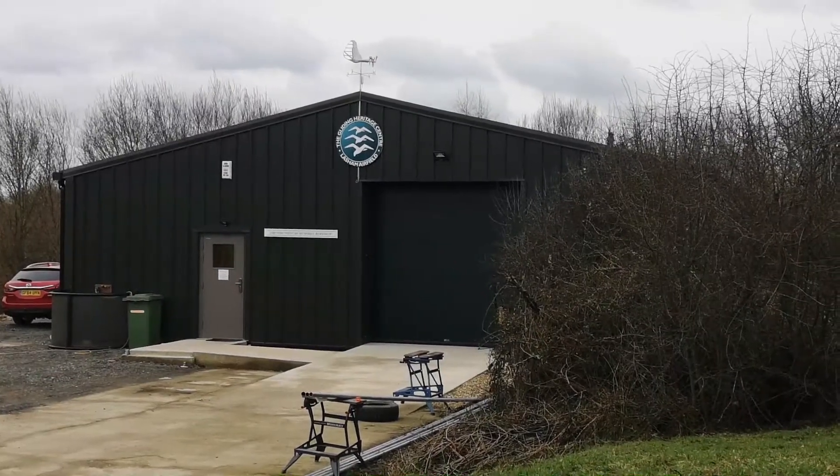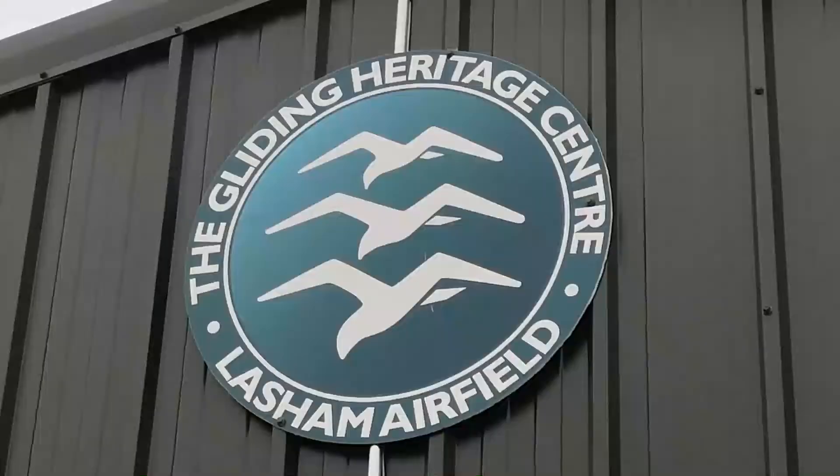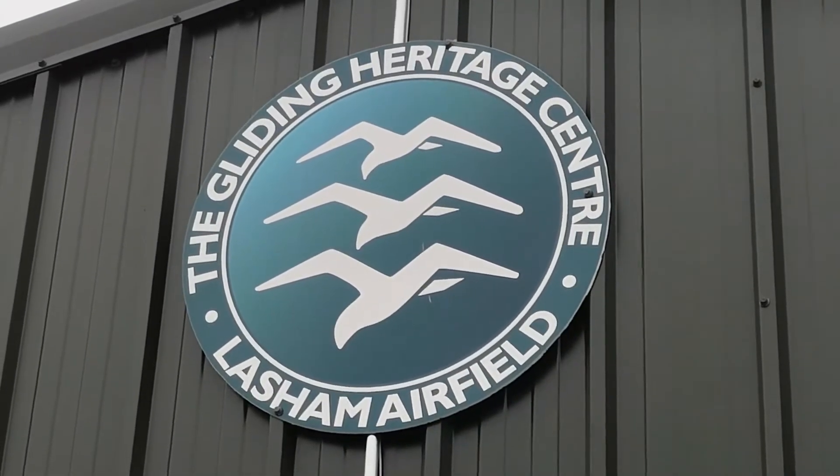During the summer of 2020, during lockdown, the Gliding Heritage Centre built itself a new workshop.